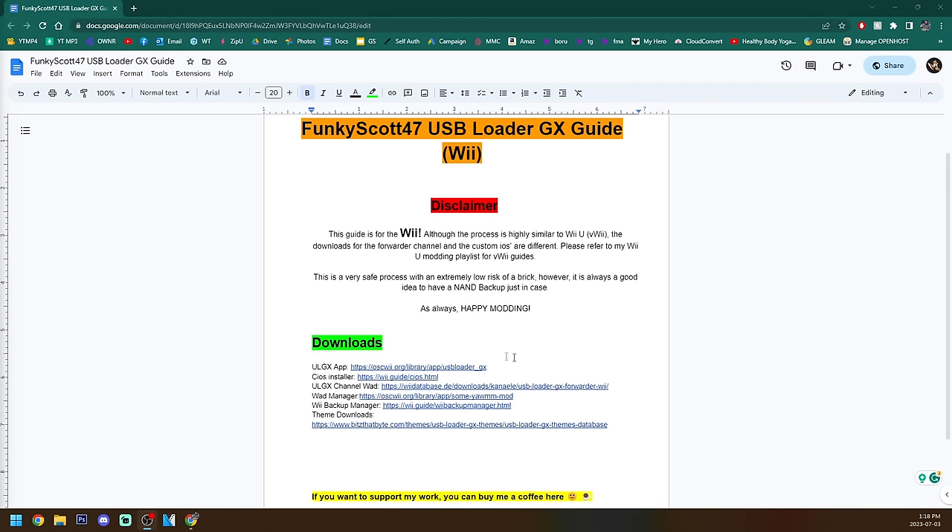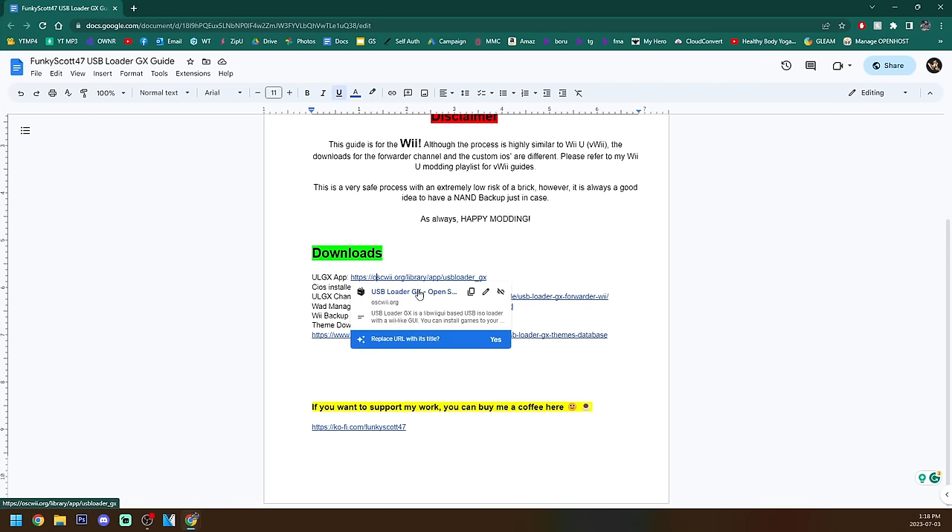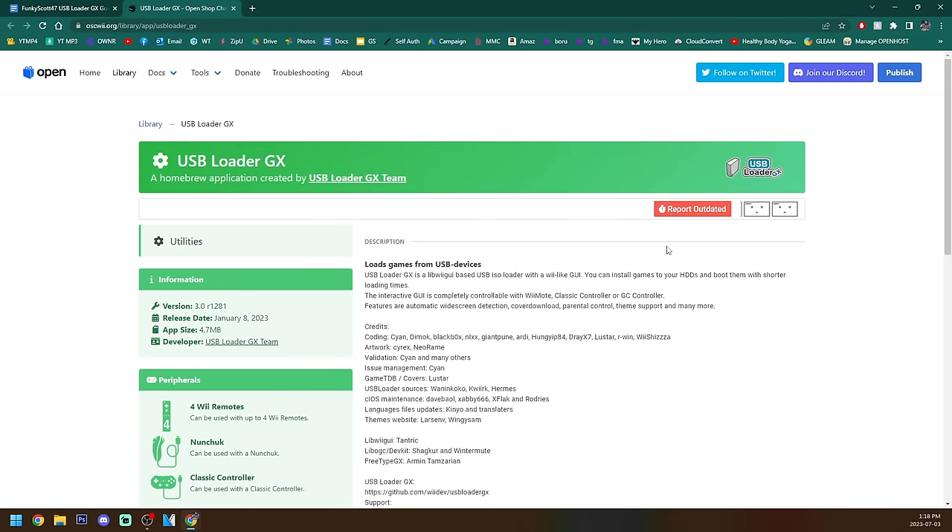Let's get started with the downloads. This may be a lot but I promise you if you take it slow — maybe watch the video all the way through once to get an idea and then get started — I'll take it slow and hopefully you guys can follow along. So the first download we're going to go to is the ULGX app. ULGX stands for USB Loader GX if you didn't know. So let's go to the OpenShop channel link.